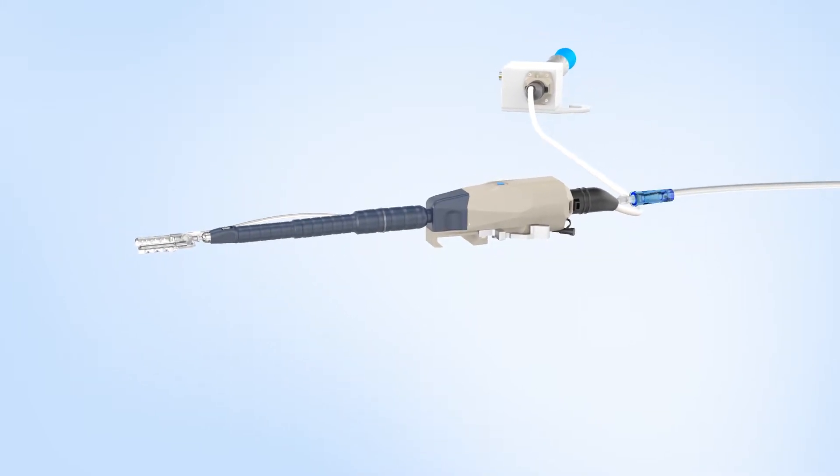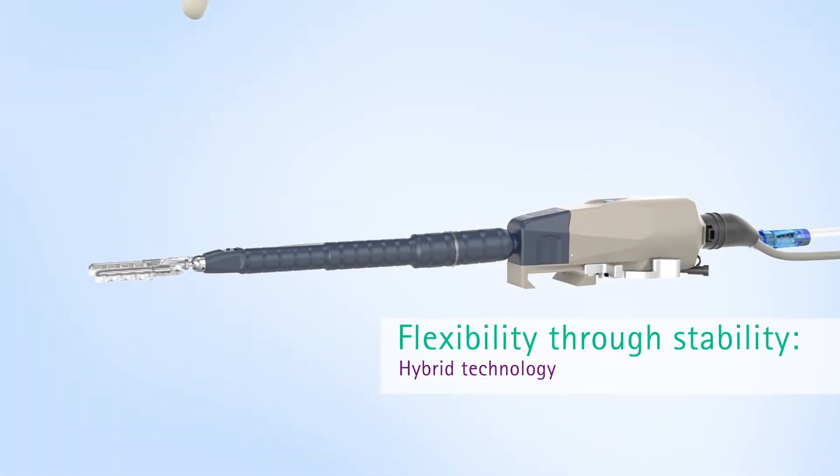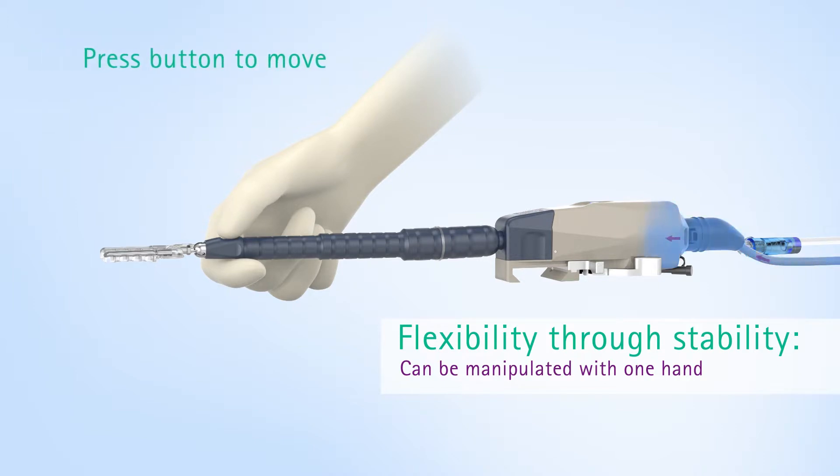Once everything is connected, the FlexHeart single-use stabilizer can be plugged in. Finally, connect the vacuum tube and the device is ready to use. The hybrid technology allows the working tip to be manipulated to the desired position with one hand without turning and adjusting the knob.